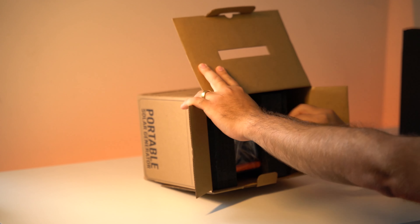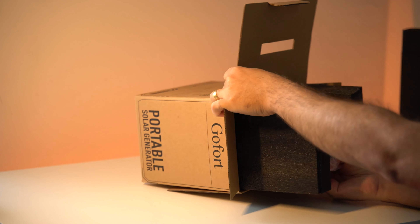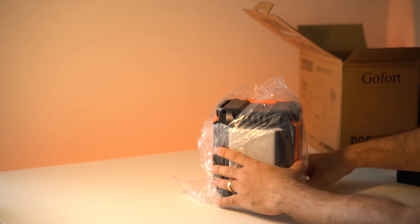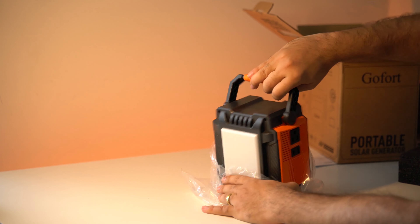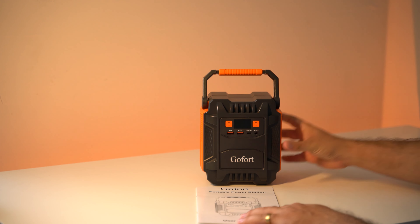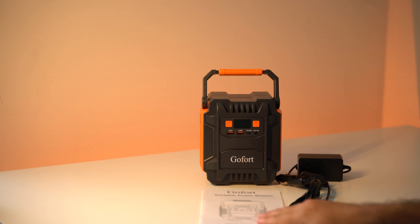Now let's take the unit out of the box. It comes between two foam paddings, so it is very well protected for shipping. Here's the unit itself — it is very compact and tiny. I was actually surprised it was going to be this small. So here's the unit, the owner's manual, the two cables, and the wall charger.